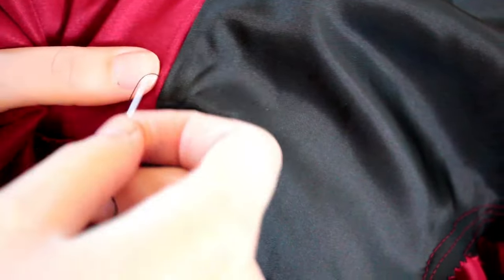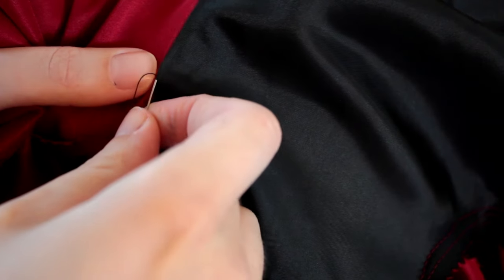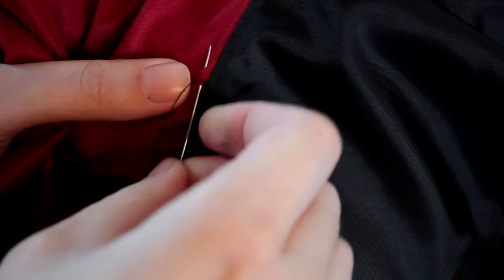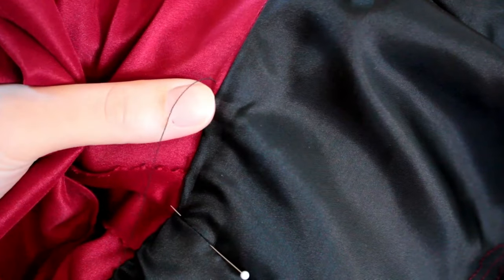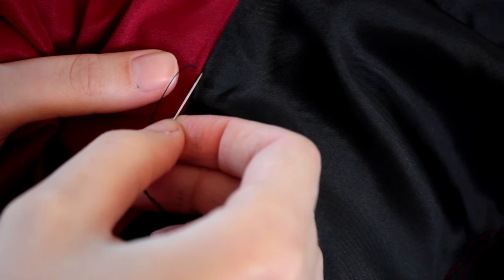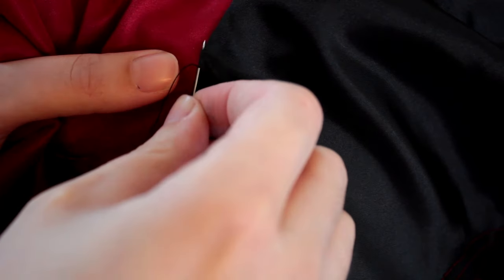Duchess satin, like the one we are using today, has been used in wedding gowns for centuries, since it was first imported from China. It is thought satin has been imported into the west as far back as ancient Greece. Satin has a very high thread count and is usually made from silk fibres, but it is also made from polyester, rayon or acetate.